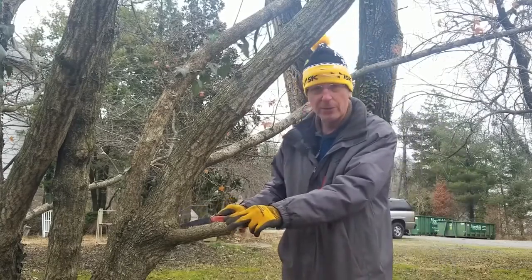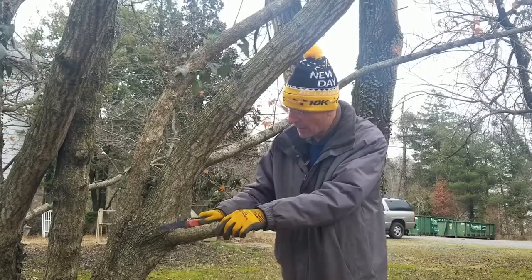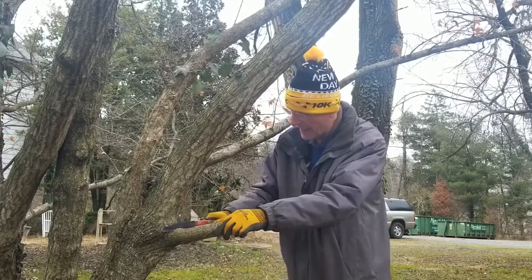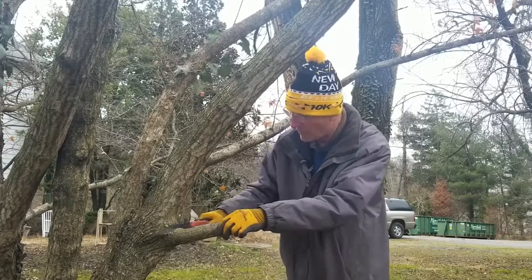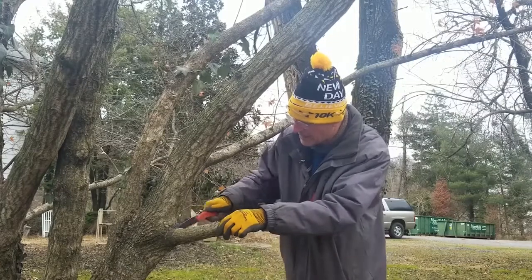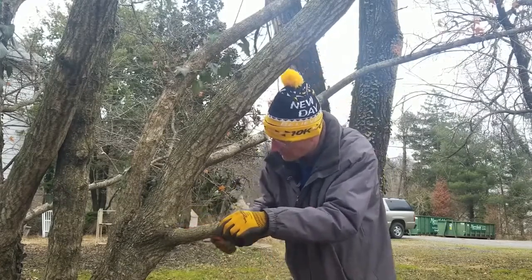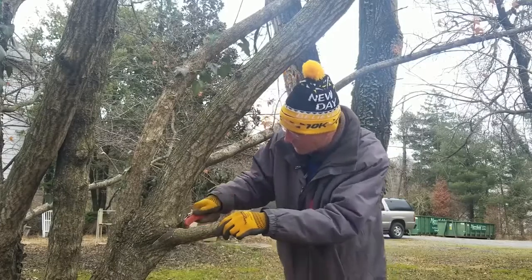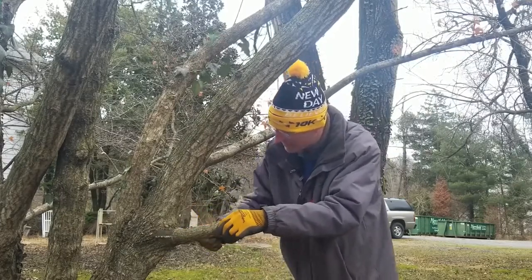This is where it's really critical. This is where I make my third and final cut, right at that branch collar, being careful that I don't leave a stub in place that will inhibit the sealing or closing of this wound, but also not injuring the main trunk, which could potentially lead to wood decay problems down the road.